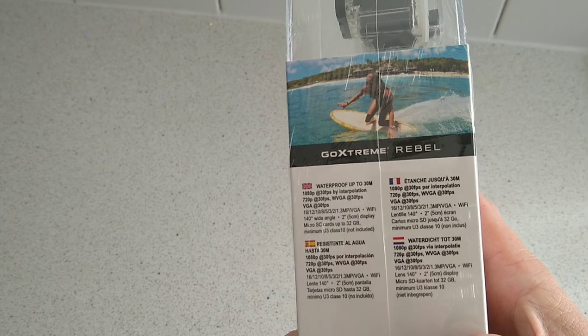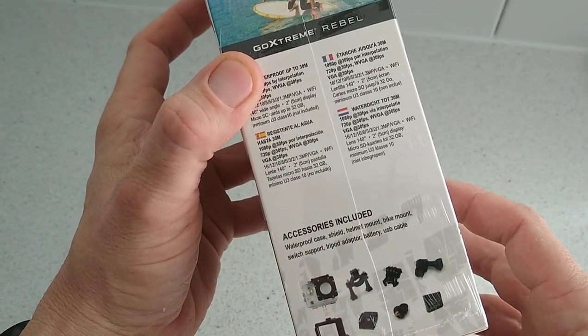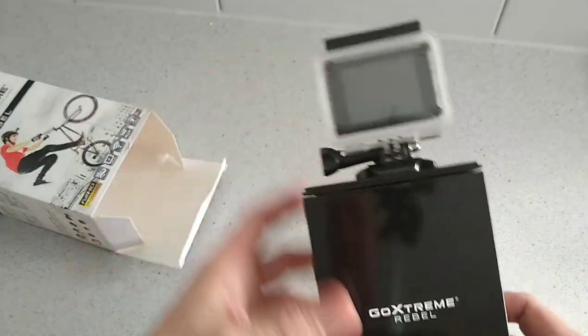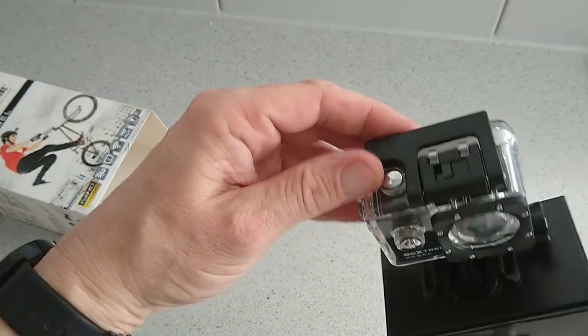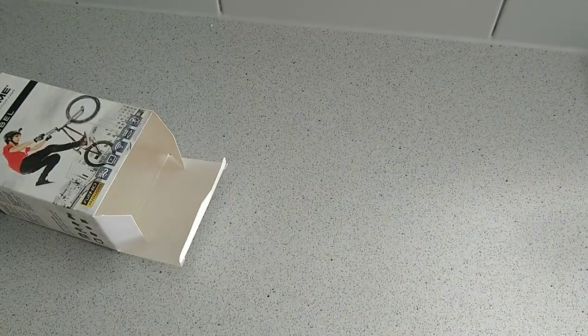The micro SD card is not included so you'll need to buy one separately. There are also some accessories included in the box. Let's check it out — everything pops out in one go, as you can see, and the camera is mounted up on top, which looks pretty compact and pretty nice. We'll just open this box and take the camera off.